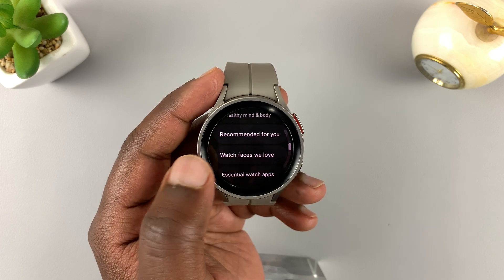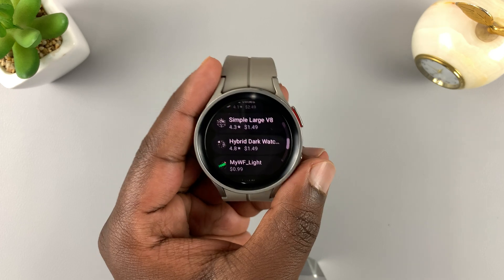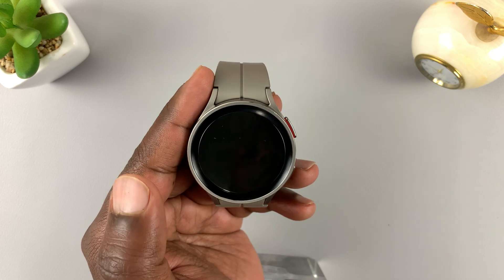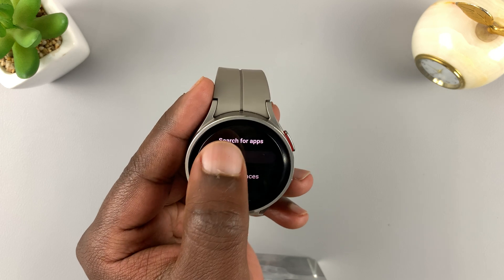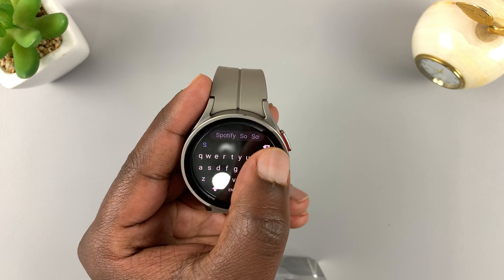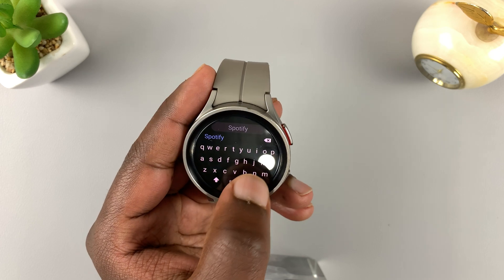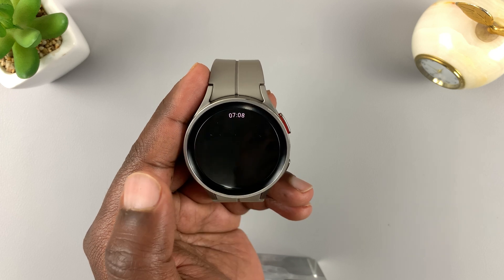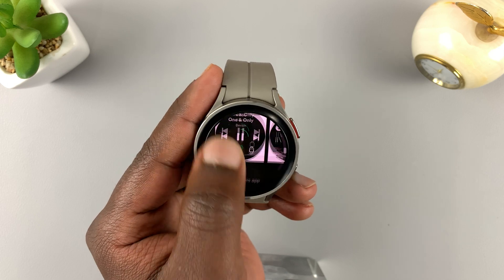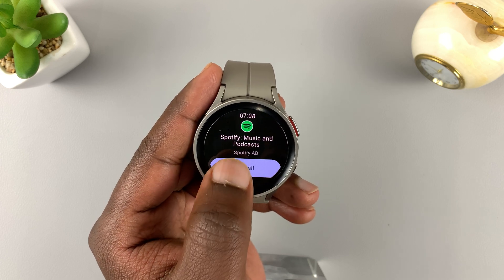If you get into any of these categories, for instance the watch faces category, you should find many watch face applications you can install. You can also search for a specific application by tapping on the search icon and typing the app you want. For instance, let me try and install Spotify — I'll type Spotify, hit search, select from the results, and that will open the Spotify page where I can read about the app and other people's reviews.